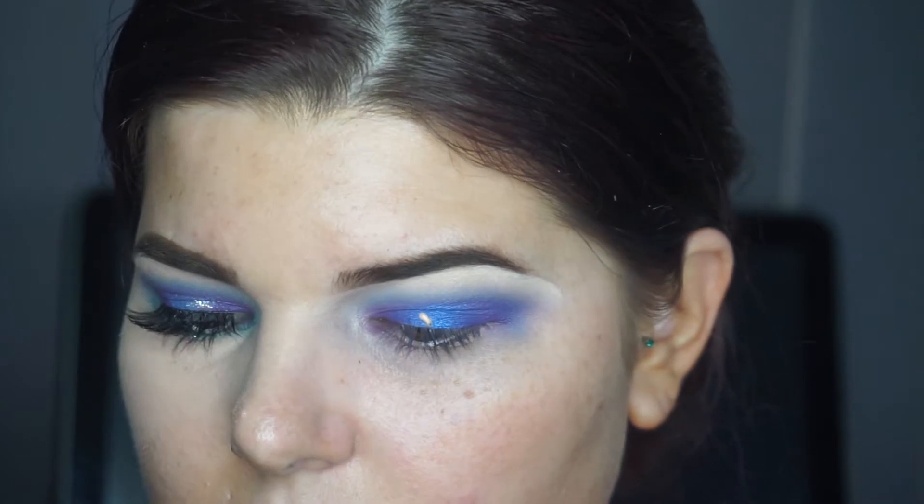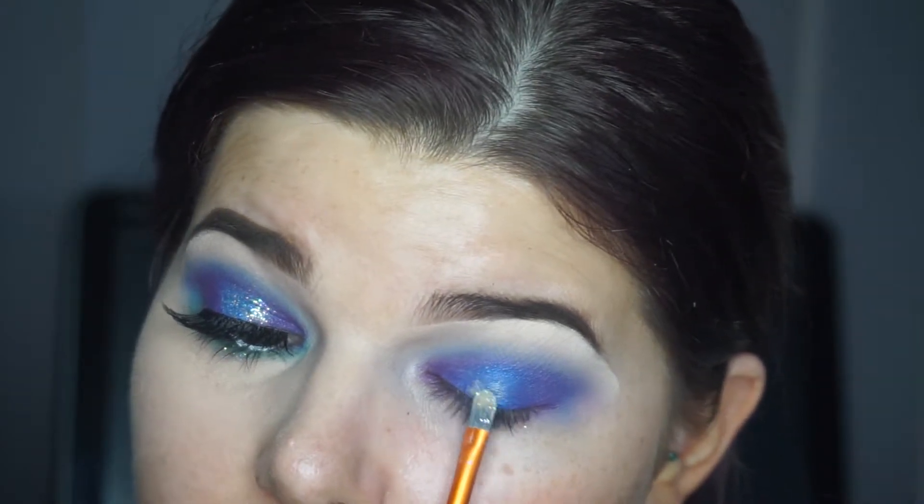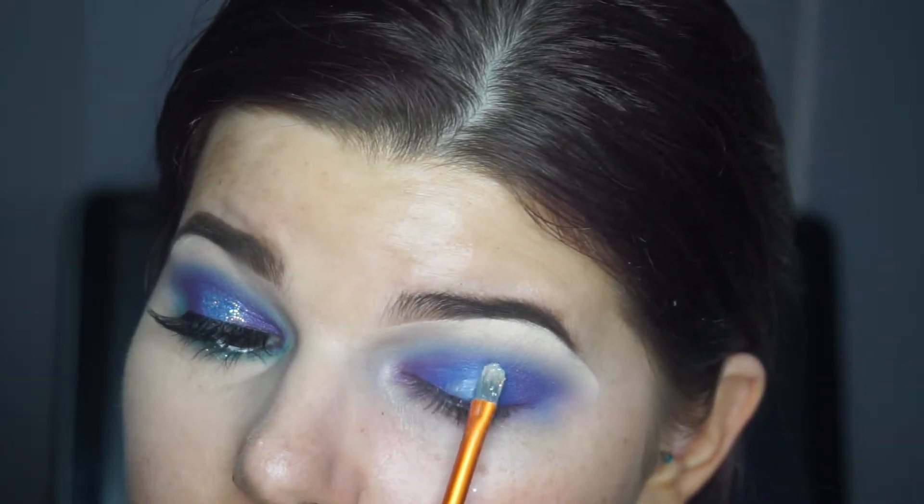I'm using a Real Techniques brush — it's really flat — and I'm just putting the glitter glue in the middle where that blue is.